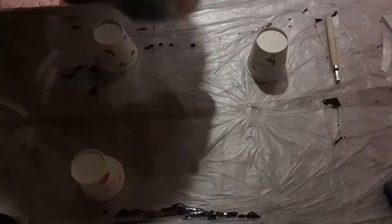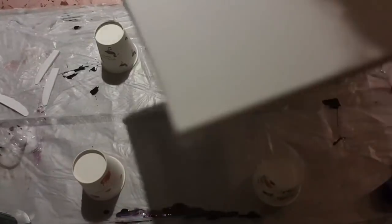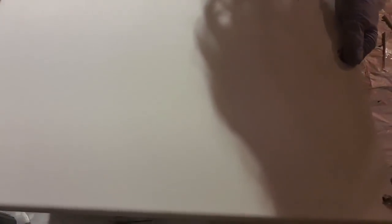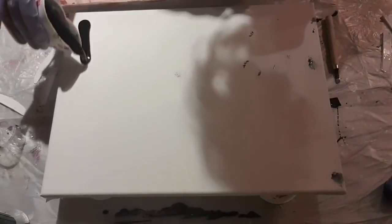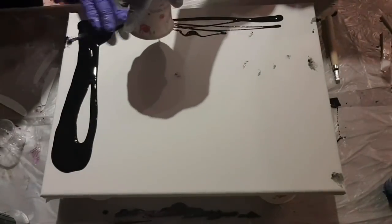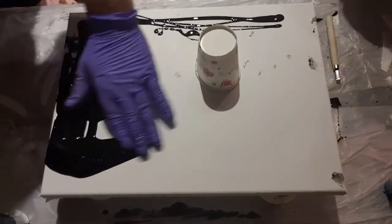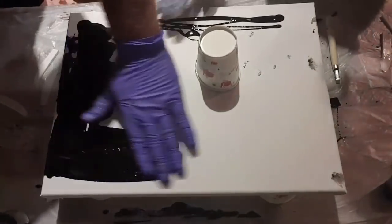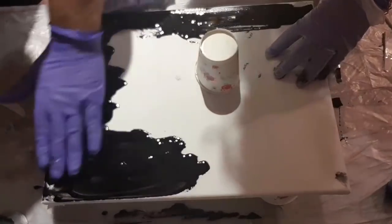We've got one more canvas left while we're still standing. That's how easy it is. Okay, there you go — black negative space. Smudge that with your hands, we'll leave that down there. Good job — just hold the edges.